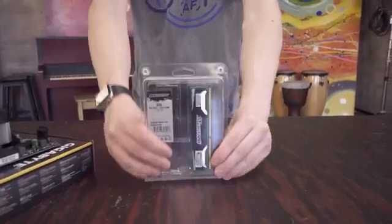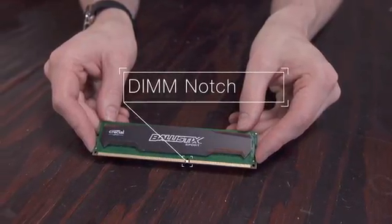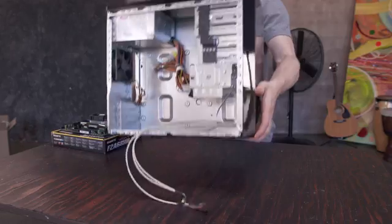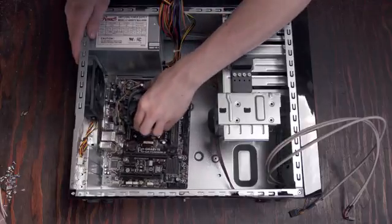Now grab the memory — this is super easy to install. You'll see a notch about two thirds down; this is what you'll want to line up on the slot on the motherboard and firmly press it into place until it clicks. That's all there is to it. Now it's time to grab the case and drop the motherboard in on the brass standoffs we installed earlier.